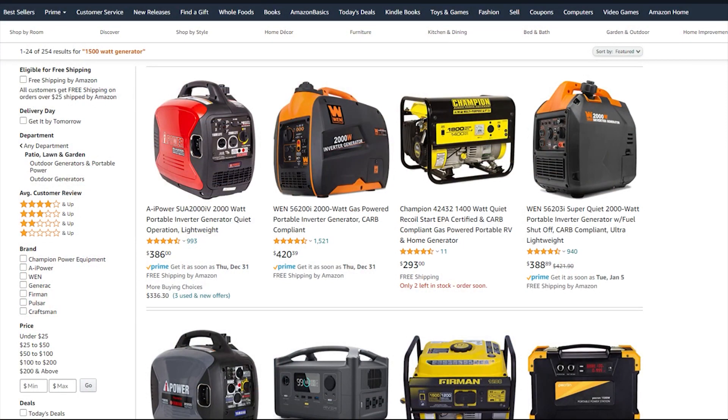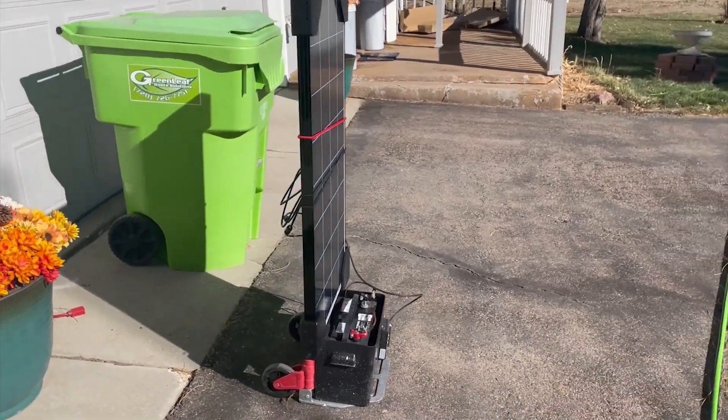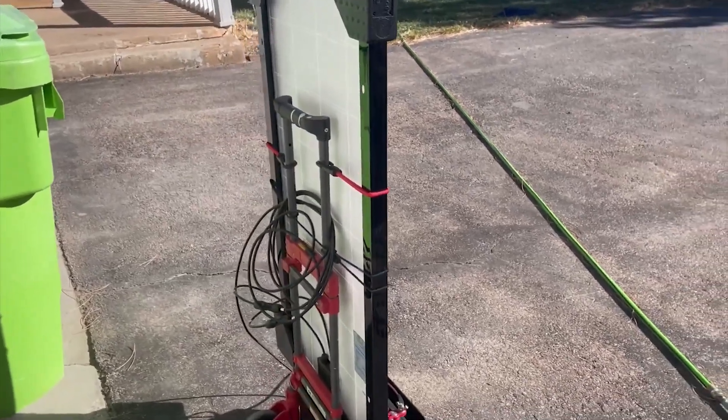With the solar generator you don't get that noise. Also, it's upgradable. The solar setup can go from 1,500 watts — which is the inverter I have now — up to whatever I want, without buying a whole new unit. With a gas generator, if you later need 3,000 or 4,000 watts, you have to buy an entirely new unit, whereas with this solar setup you can add batteries, add solar panels, or get a larger inverter.